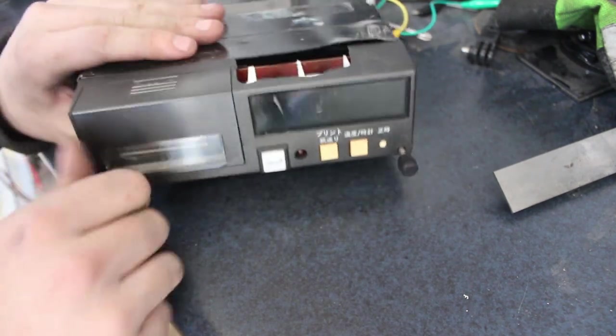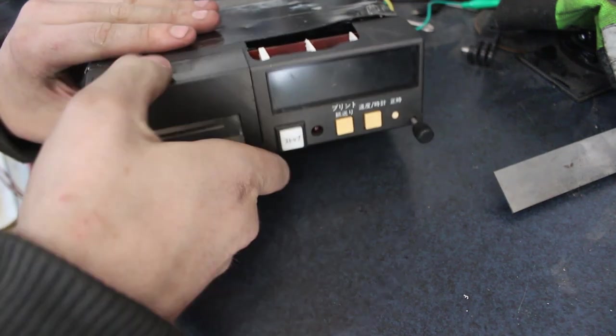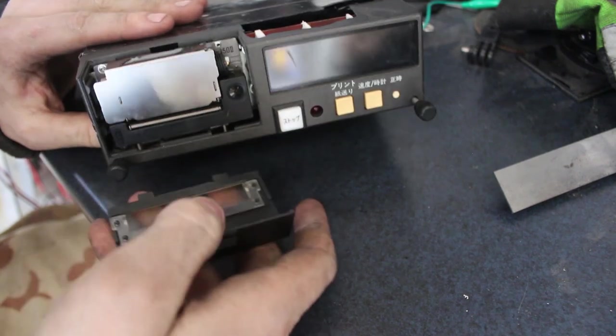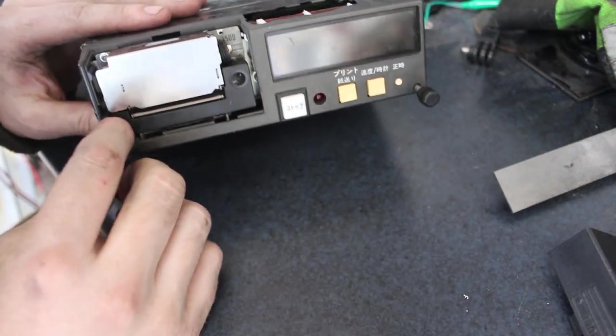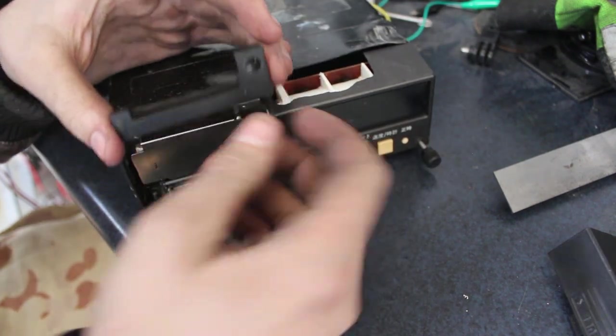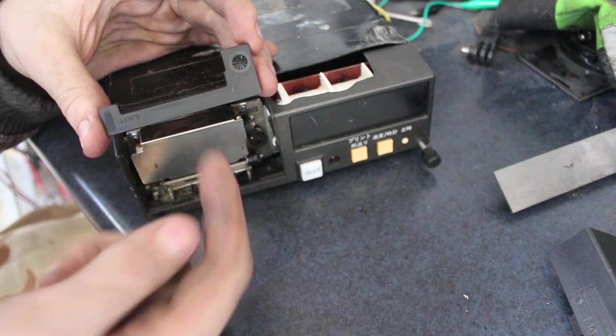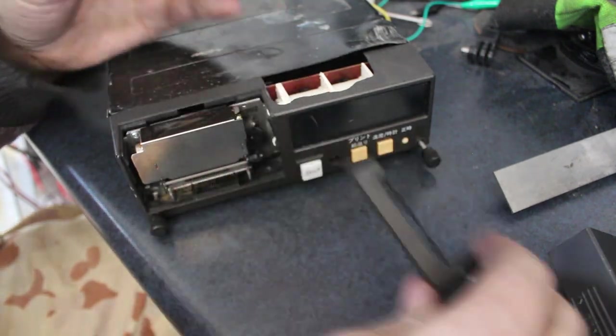I'll start with pulling it apart. It says 'pull' on here — that's just that. And this is push, and that's that. So this is like the little ribbon with ink on it. As the paper comes over it, a little thing will press on the ribbon to transfer ink to paper.